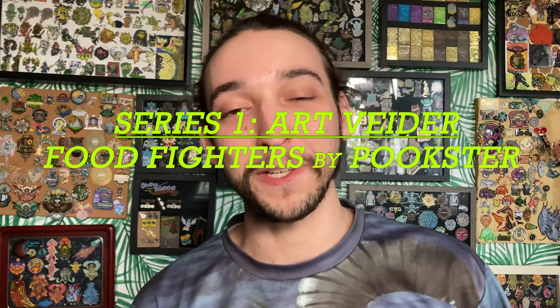The very first pin we have here is the Avocado Mancer. These pins are so cool because these are the Food Fighters from Art Vader, and all of these pins are either shaped like a different vegetable or a different fruit, and also in the shape of one of these warriors — like the fighter, the spellcaster, and so on for each different fruit and warrior.